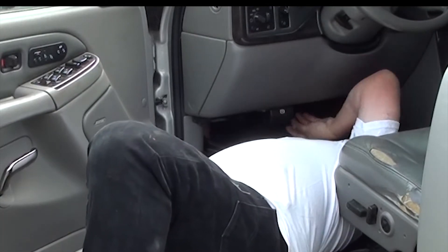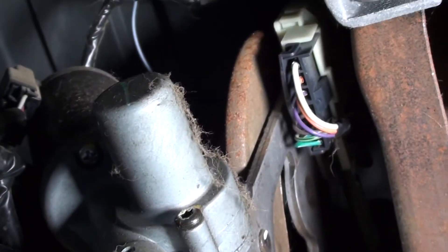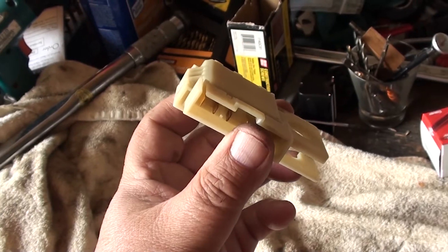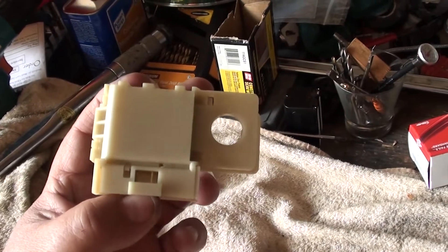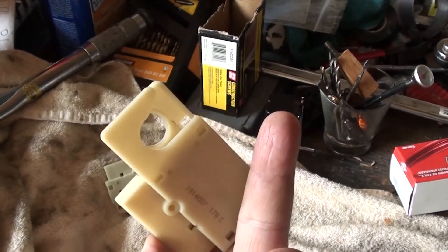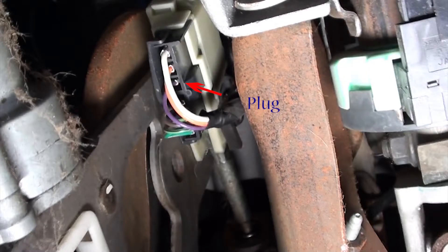Take your flashlight and look up in there. One of the first things you want to do is find the brake pedal arm. What you're looking for is the brake switch — it's the white plastic unit right here. This is what the plug looks like once you've pulled it out. Since you're going to take this off, you might as well replace it too — that way you don't have to do this repair again later. They're not very expensive.